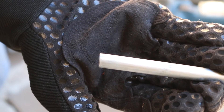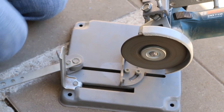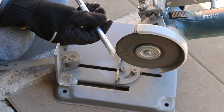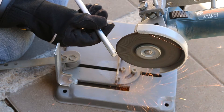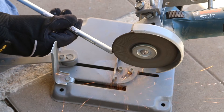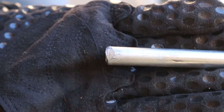To use the tap and die set you have to make sure there's a chamfer on the end of the rod, so I'm going to do this on the angle grinder. You can see there the chamfer on the end of the rod.